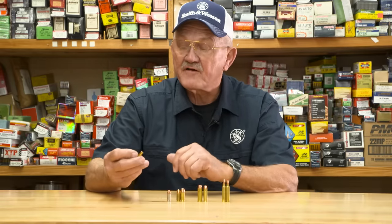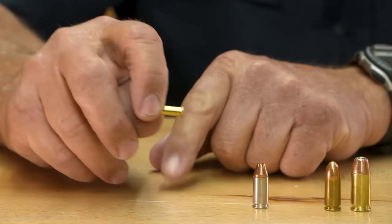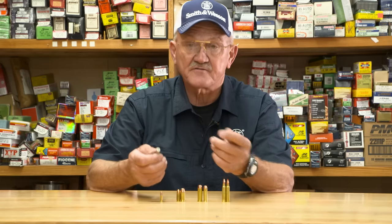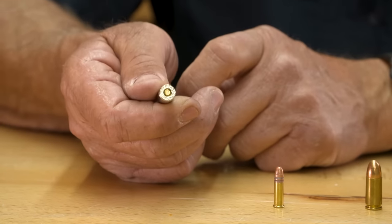When you go to ammunition there's going to be two types: there's going to be rimfire and centerfire. Rimfire means that anywhere on the rim where it's struck with the firing pin it's going to fire the cartridge. This has been around for a long time, and then it evolved into a centerfire round where the priming compound and the primer itself is in the center of the cartridge.